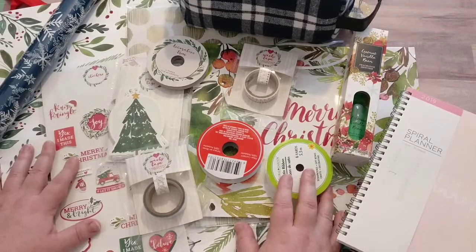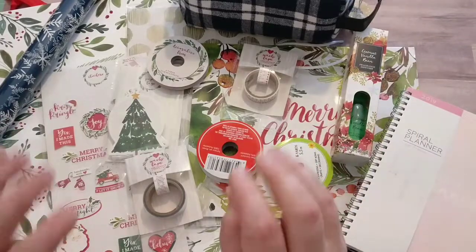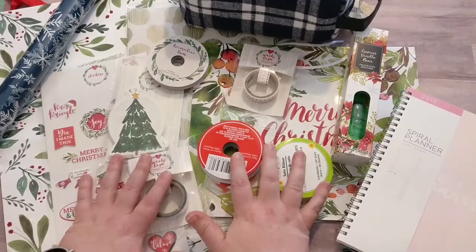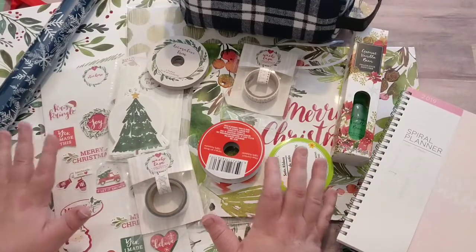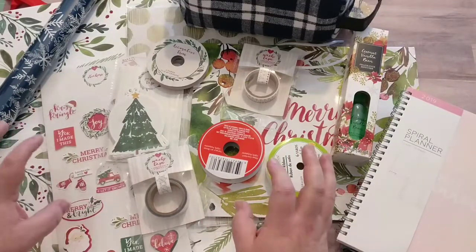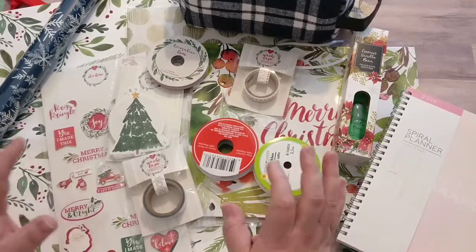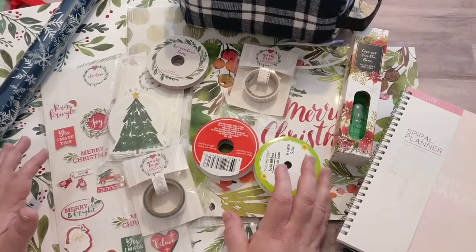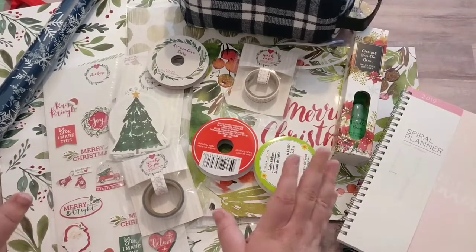I have what you see in front of me — stuff from the dollar spot from Target and also a few things from Dollar Tree. What I have here is going to cost more than $15, so I will not use everything, but I wanted to kind of see where I lie.